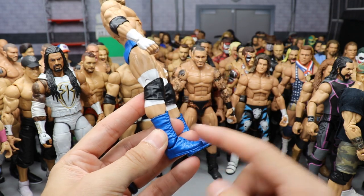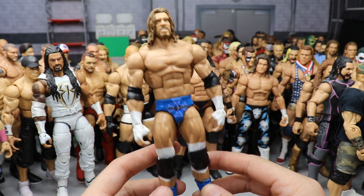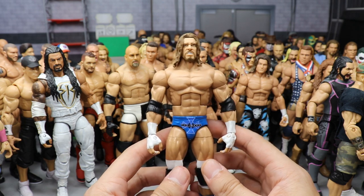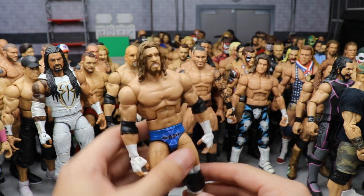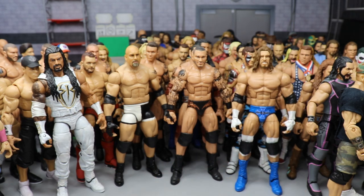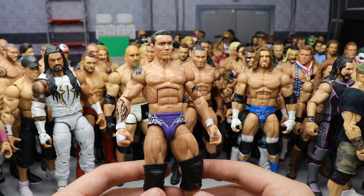Another Triple H — his 2003 attire, made by Jesus Customs with blue boots and blue trunks. I got this in the Kayfabe Secret Santa competition we do every year. I freaking love this to death — I do need to switch out the head sculpt for a clean-shaven one though.